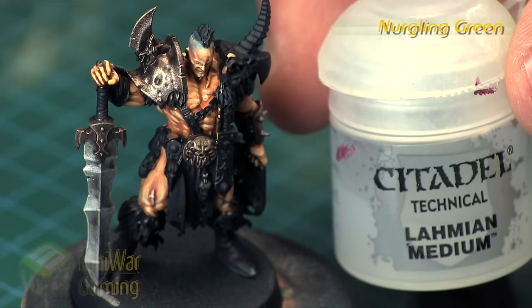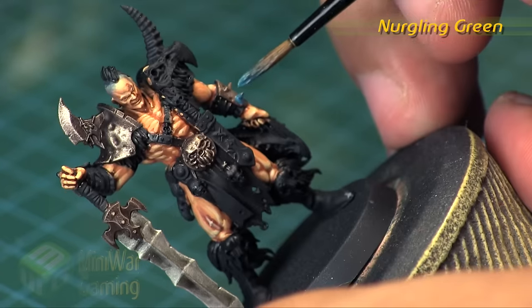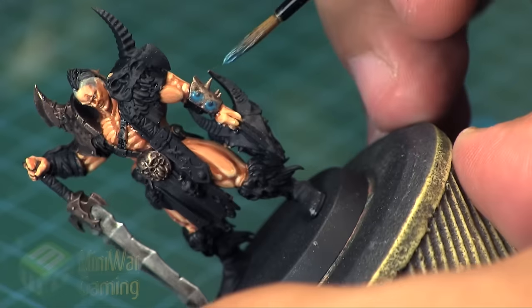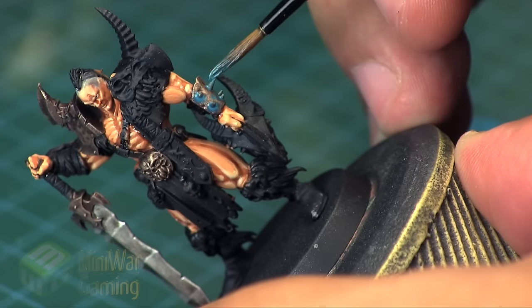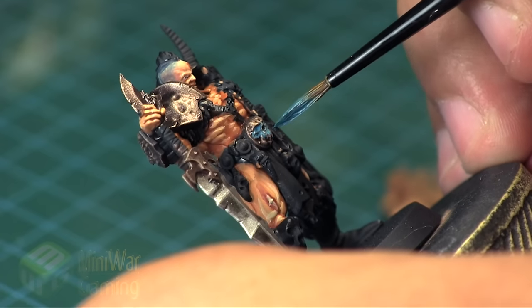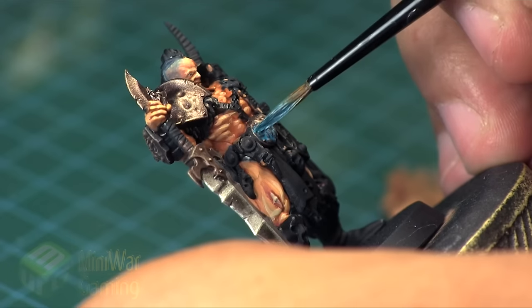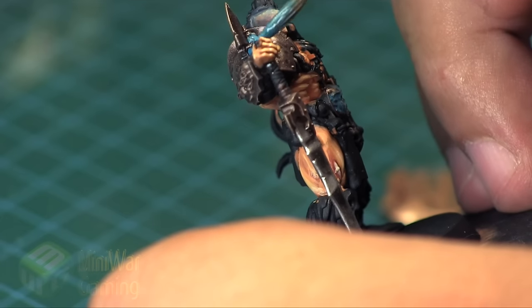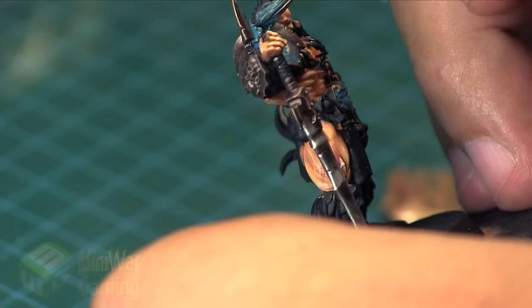Nurgling Green is next with a heavy helping of Lahmian Medium — we're going to turn this into a glaze. One thing I didn't show here is that I also used a little bit of Liquitex flow aid to help the thin glaze flow and reside within the recesses. Anybody who's watched me create shades from colors knows exactly what I'm talking about. Just one little drop does you.